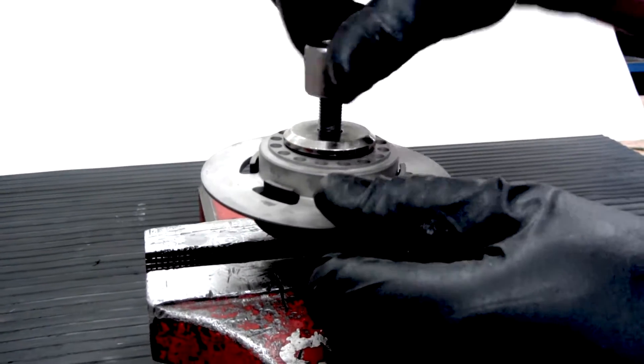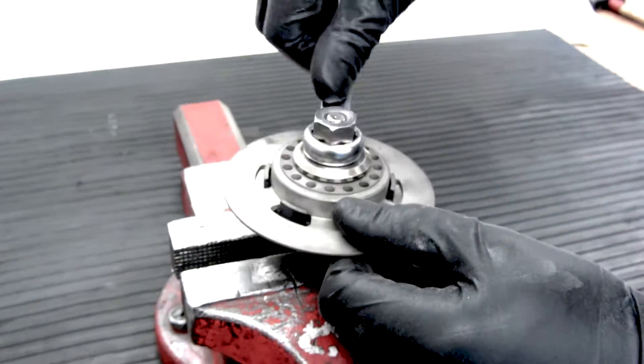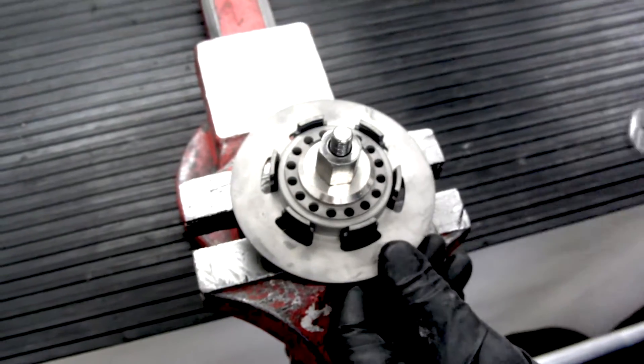The fitted springs have got the power to be used in engines up to 20 Newton meters. If your engine is more powerful, there are stronger springs available from our online shop.